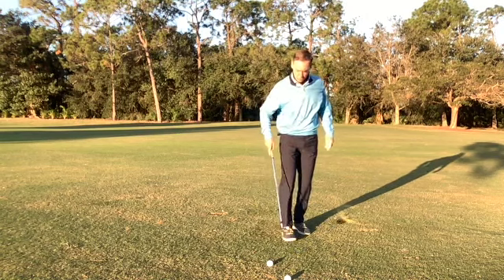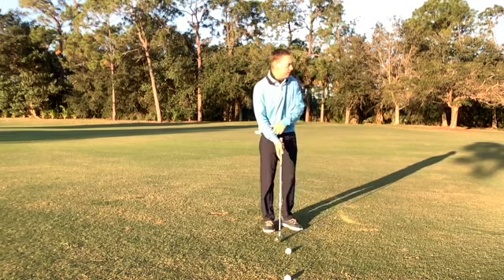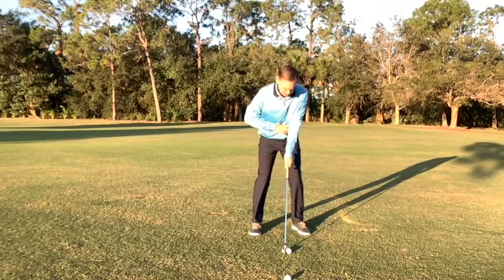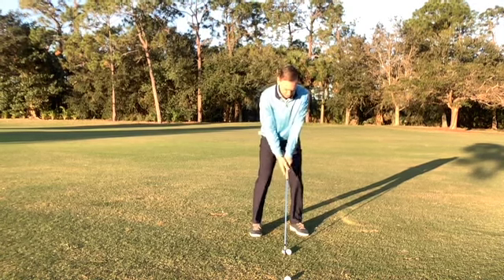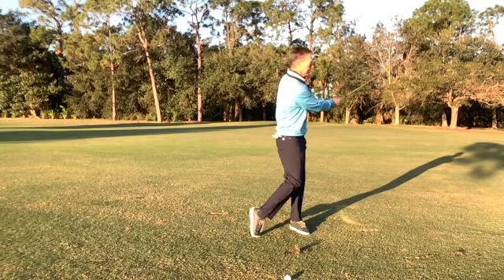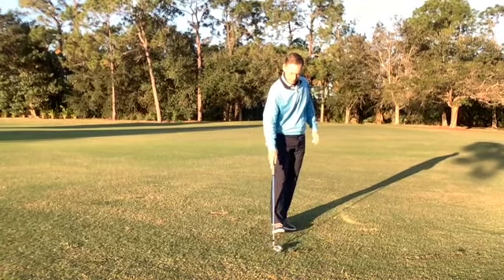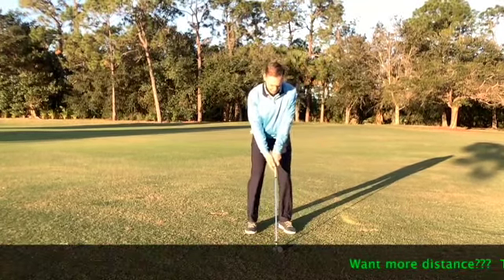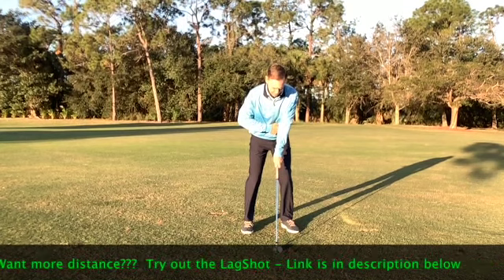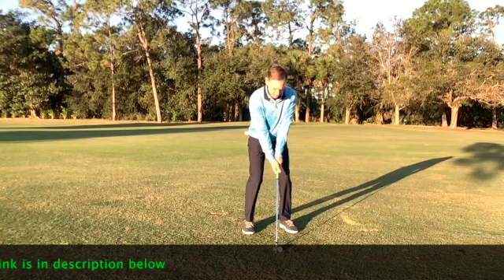Then you can hit a few balls with it. You're going to hit this maybe 20, 30 yards — nothing big with the shot. We're going to focus on keeping that elbow down. The left arm is going to be relatively straight through the hitting area, and it'll look something like this. We're going to keep this elbow down pointing towards my rib cage. The left arm is going to stay relatively straight through impact and it'll look like this.